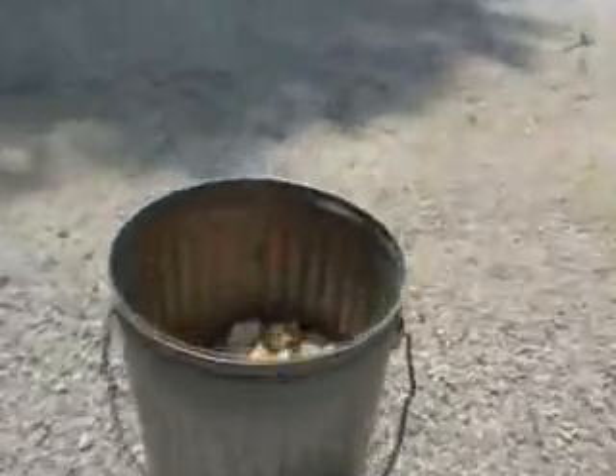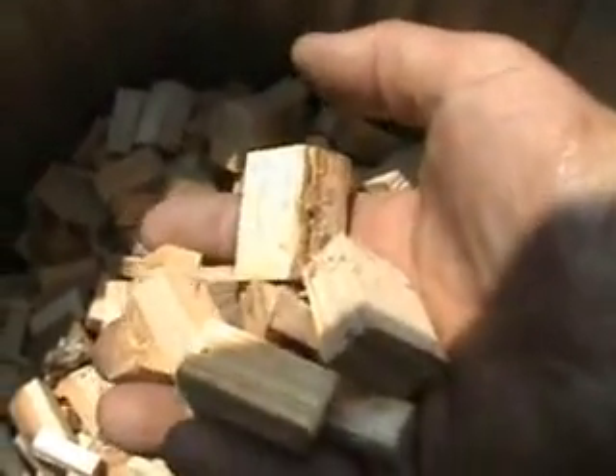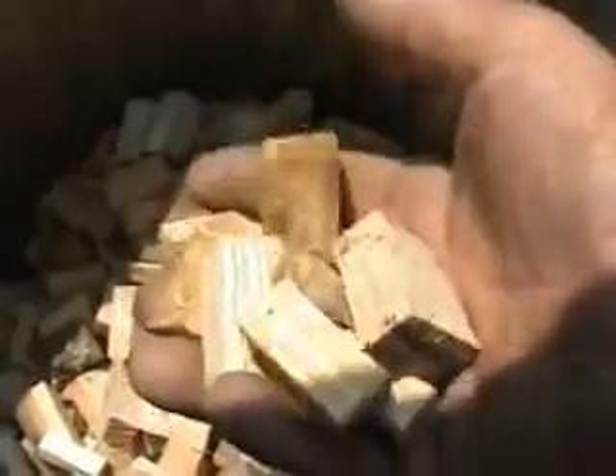I forgot to show you the size blocks that I burn in this thing. It's not a stick unit, it's strictly a chunk unit. I've tried different size blocks, smaller and larger, and I can't tell a whole lot of difference. I've done wood pellets in this thing too.